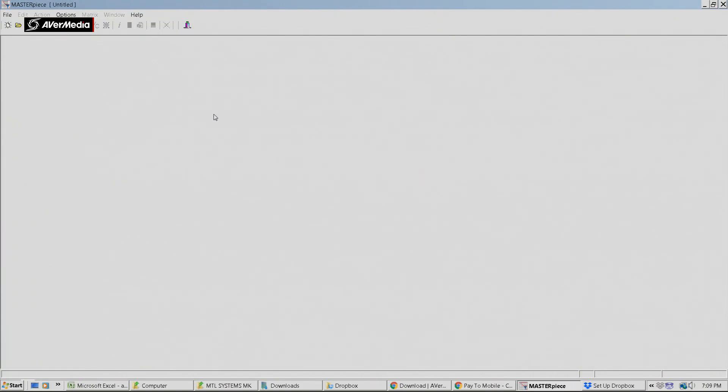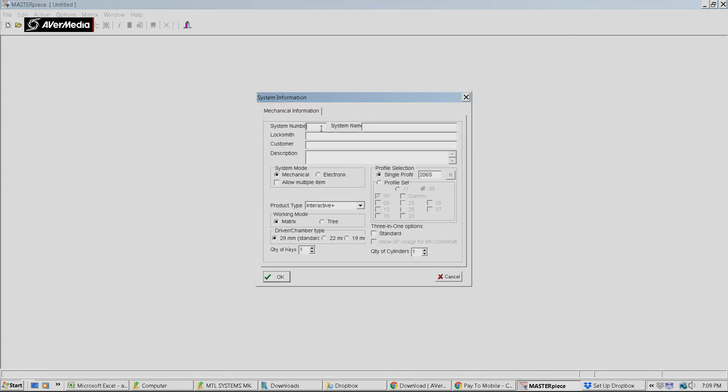Welcome to another video from Dr. Lock. I'm going to show you something that you're probably never going to see unless you're a Multilock M25 dealer - it's master keying software called Masterpiece. It's a kind of interesting master keying software, a very small file size, but it does the job quite effectively. It's pretty much just for locksmiths to compare against ProMaster and different types of master keying software, and it's a comparative and interest-type video.